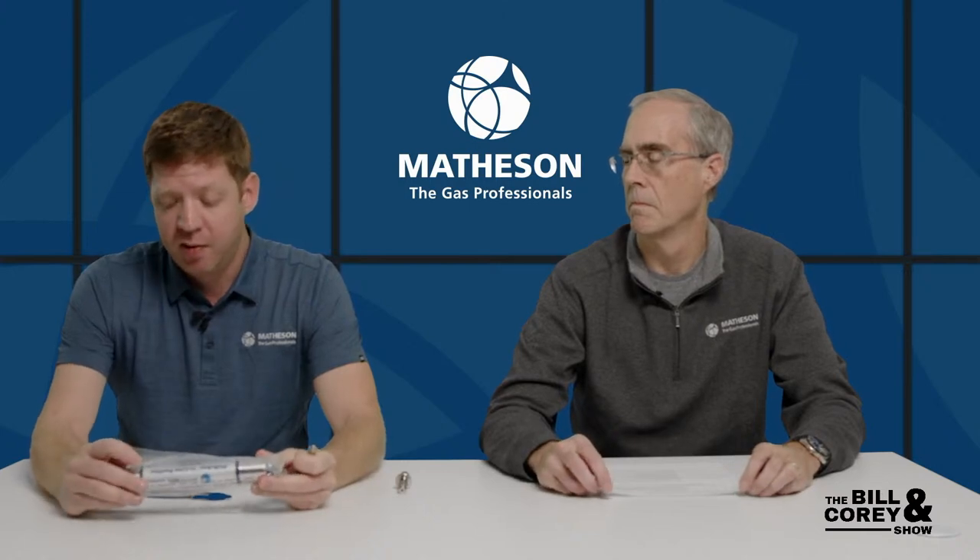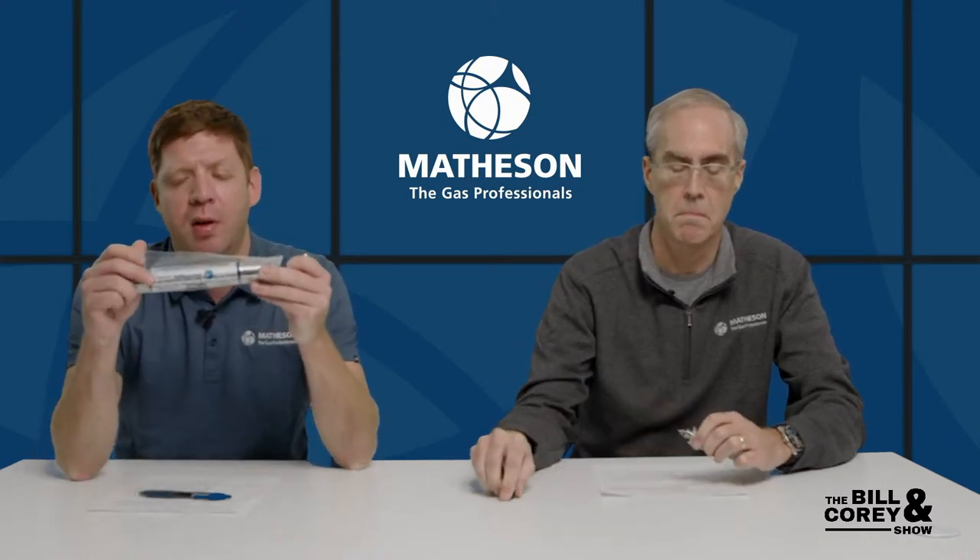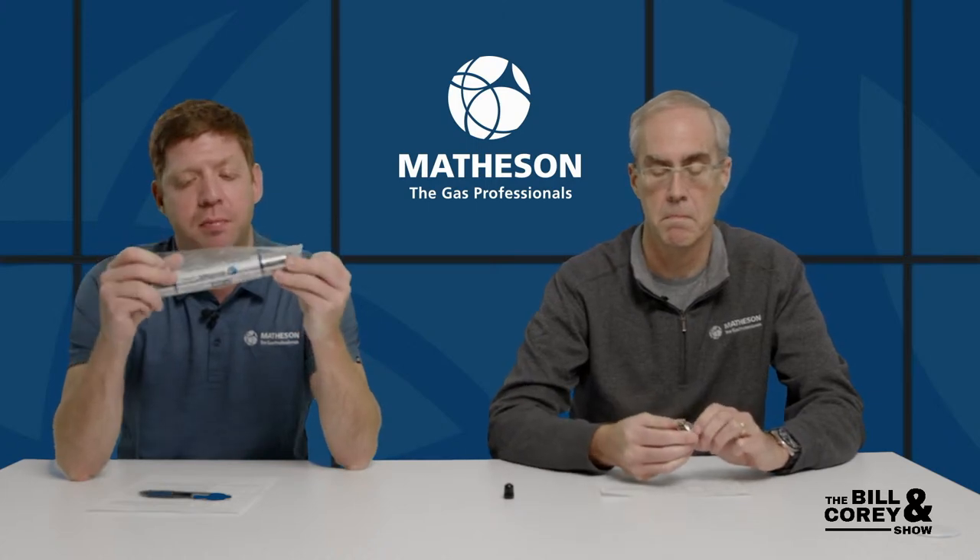The carrier gases these purifiers are designed for are helium, nitrogen, argon, and hydrogen — those are the typical lab gases they can be used on. The connectors have a little Schrader valve, like on a bicycle tire. When you screw them in, it pierces the foil on the purifier, and when you disconnect, it seals off the line — no bypass line or isolation valves needed.